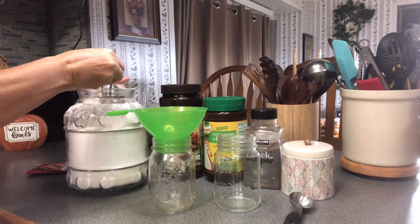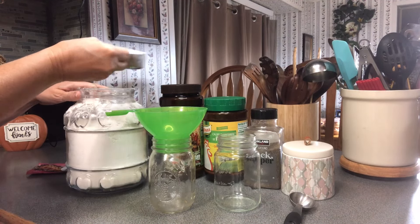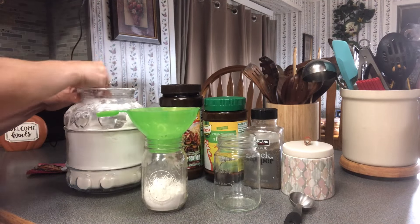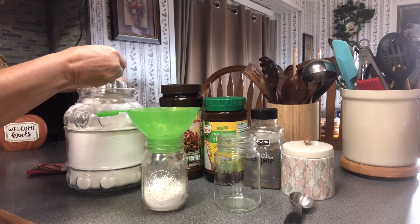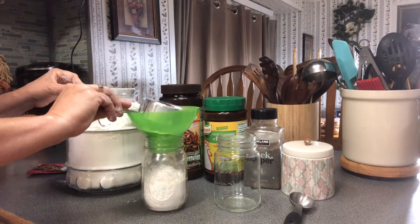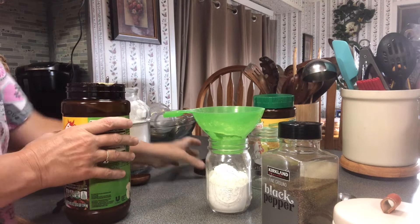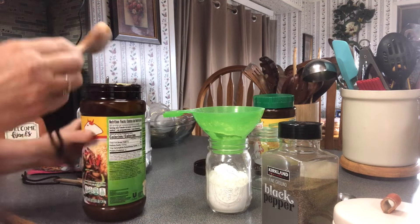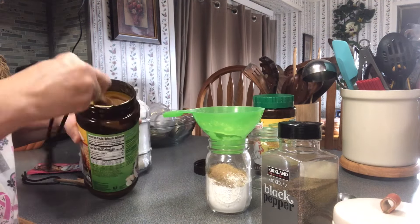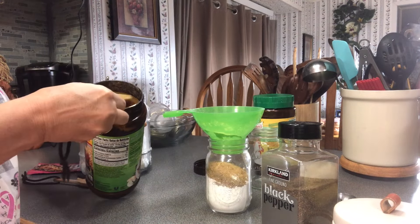I'm going to level it out so I know exactly what my recipe for my jar will be — one cup of flour. Now to the flour we're going to add four tablespoons of your bouillon powder. This is the beef bouillon.